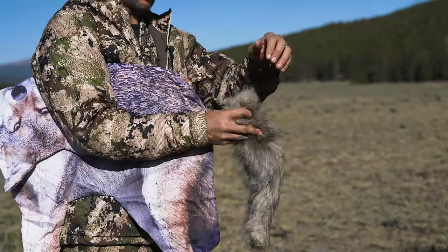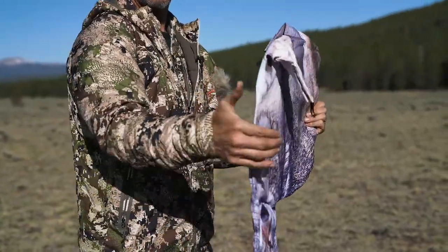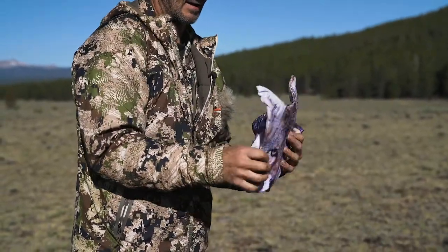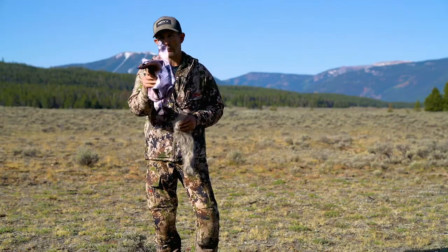Turn it upside down. Take the rump and turn your thumb downward and your thumb upward toward the brisket. Twist and tuck it inside itself. And there you have it — easy, compact, you're ready to go.